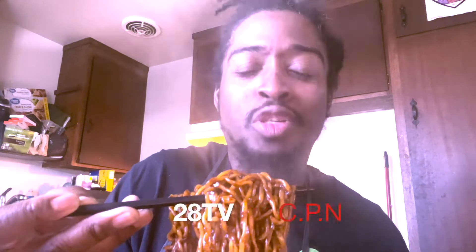I'm gonna burn myself in these videos with these damn noodles. I'm gonna start letting them cool down, but I don't give a — big bites only, we're going in.